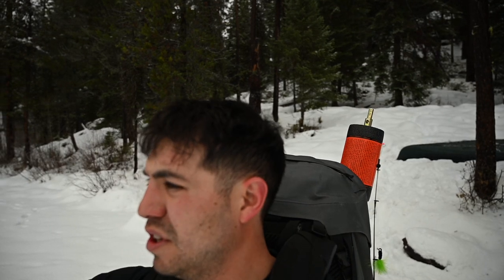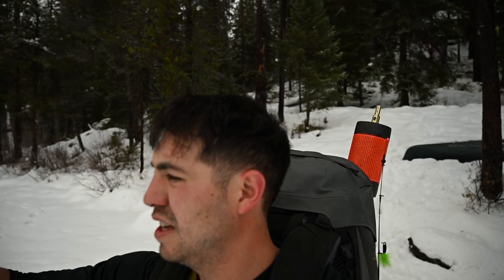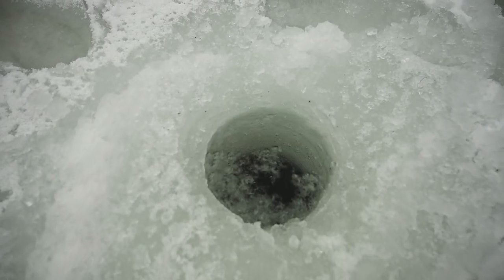Just to be safe, I'll drill a hole right over here and we'll see how thick the ice is before we venture off too far into the lake. Alright, so I drilled the hole. The lake is definitely thick enough — it's about a foot thick of ice.